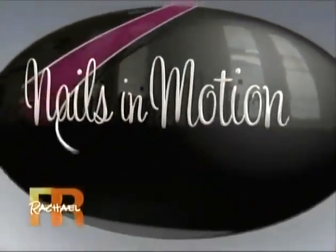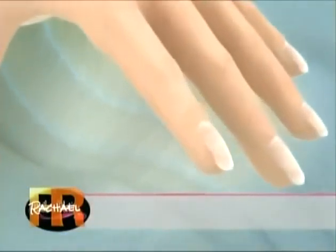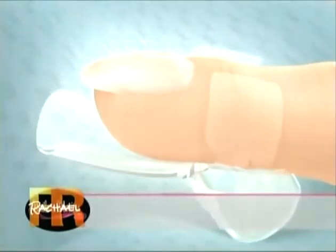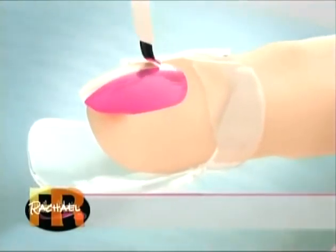Nails in Motion now introduces Tip-Tops, designed by women for women to guard your nails from smearing and smudging. Simply place a Tip-Tops nail protector under each finger before you treat your nails, snap it closed, and then turn it after your nails are done. Tip-Tops protects your nails until they have dried and hardened.